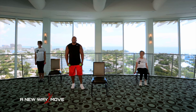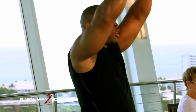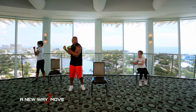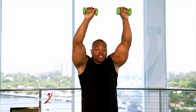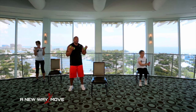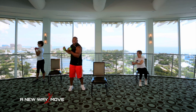Let's do an Arnold press with an oblique twist. So palms come up like this, palms are facing you. We're going to do an Arnold press, return, then twist, twist. Arnold press, return, twist, twist. So shoulders, return, obliques, obliques. Keep it up. Arnold press, return, and twist, twist. Make sure you breathe. Inhale, exhale. Twist, twist. Last few. Shoulders, return, and twist, twist.